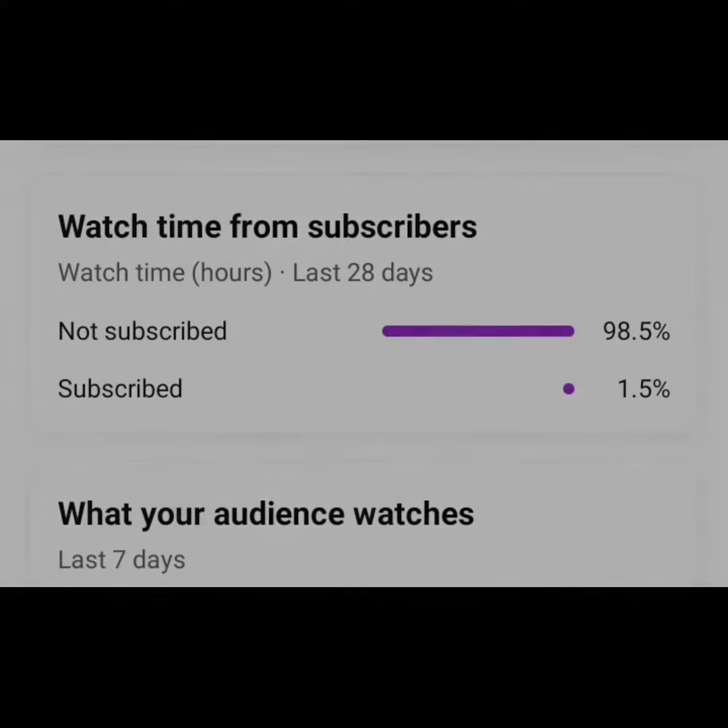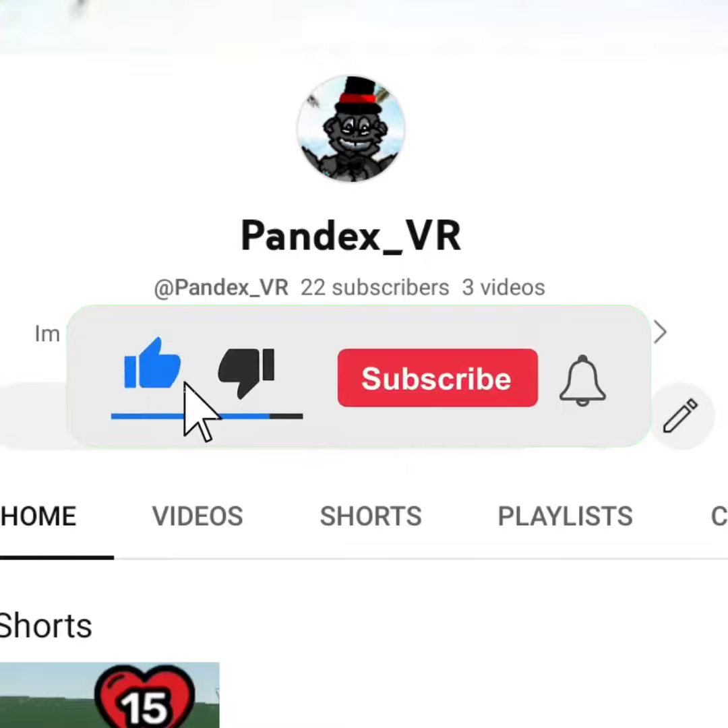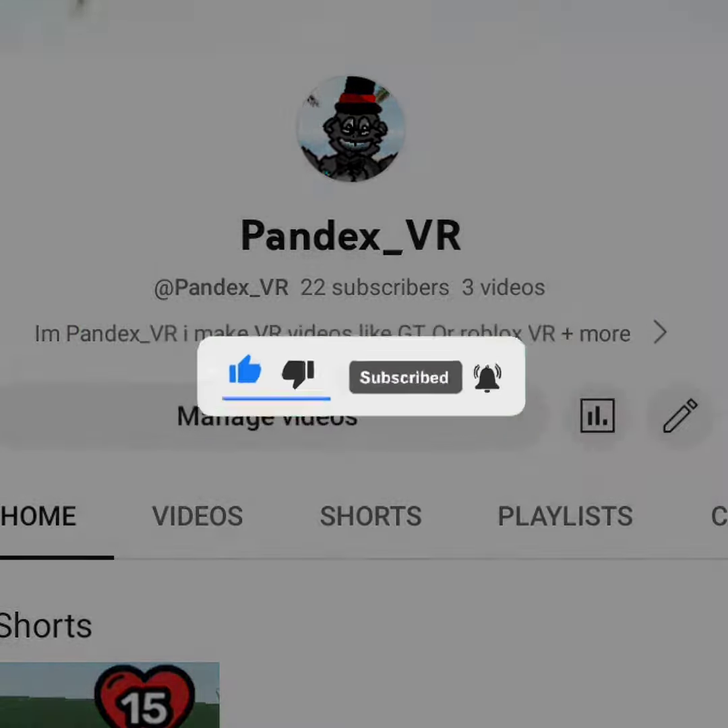Hey, yeah you. I just want to say before we start the video, only 1.5% of you guys are subscribed. If you can help me out by clicking that like button and that subscribe button and ringing the bell, that could help me out.